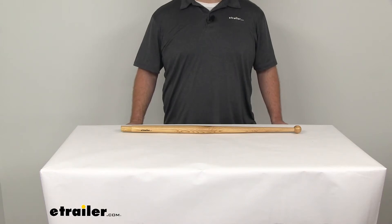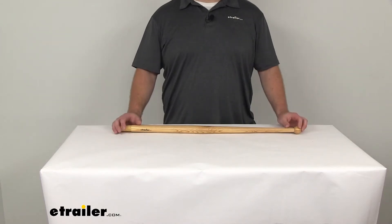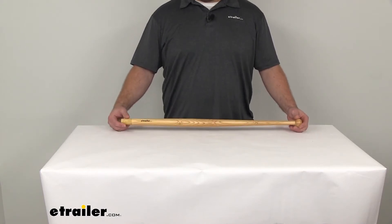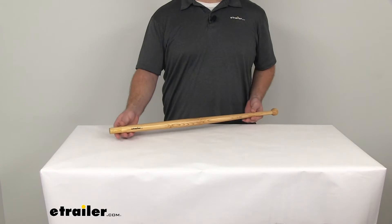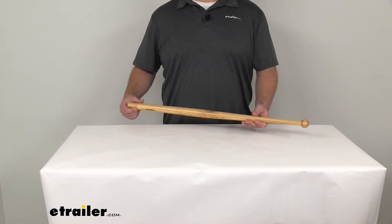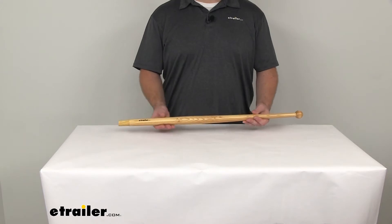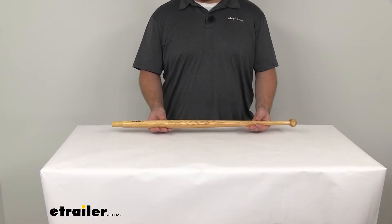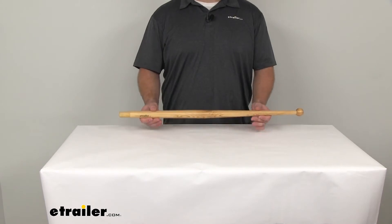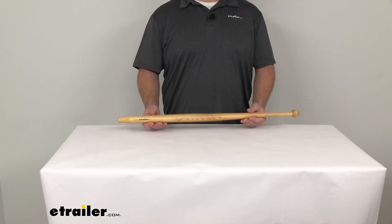Hi there, I'm Michael with eTrailer.com. Today we're taking a look at the Taylor Made teakwood boat flag pole. This flag pole can attach to your boat so that you can fly your flag. It's going to give it a nice classic look, being that it's made out of wood, and teakwood is a great wood for this purpose. It's naturally resistant so it's going to wear better than other types of wood.